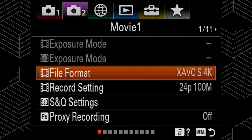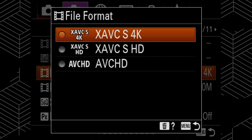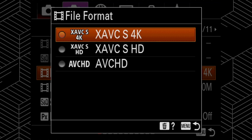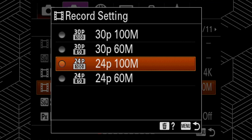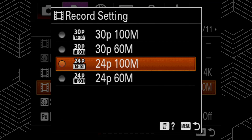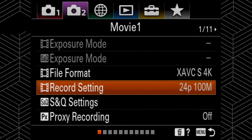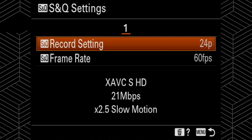Now we're going to move over to movie menu 1 and go down to select file format. I keep mine in XAVC S4K — that's the only way you can get 4K on here. For my record settings I keep mine at 24 frames per second at 100 megabytes per second, which is the highest quality you can get. You can shoot at 30 if you want, but my preference is 24 frames per second.